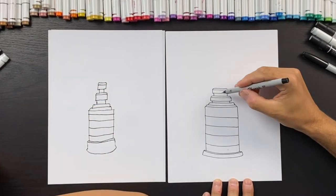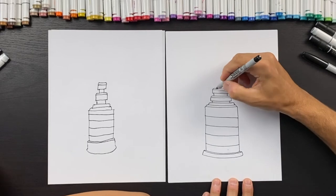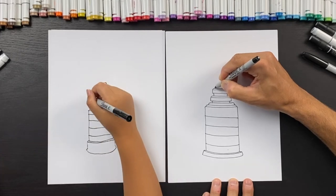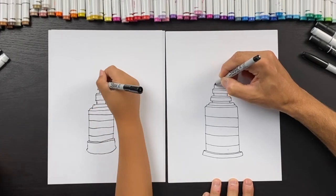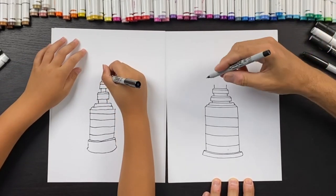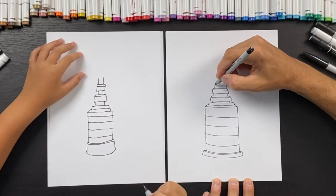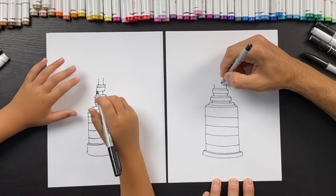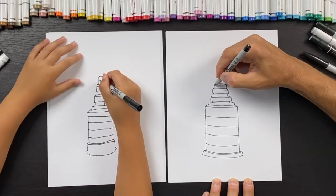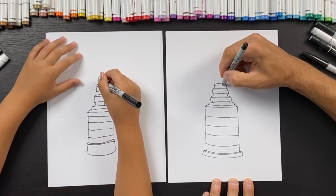Now we're done that part. We're going to create the bottom section for where the cup is held at the top. Right at this corner, come up — this is going to be a little bit thicker and a little bit taller. Now curve this upwards just a little bit, and about halfway do another curve like that.